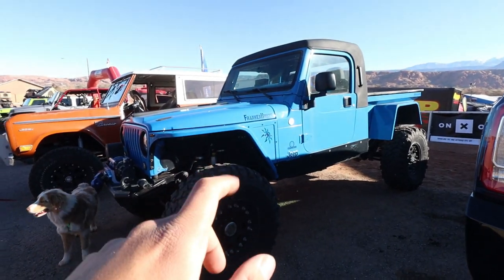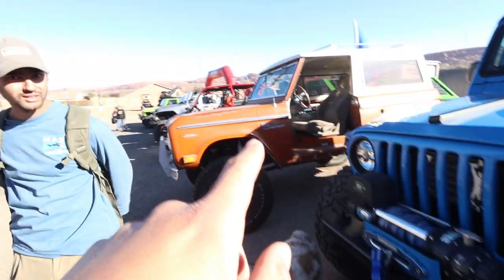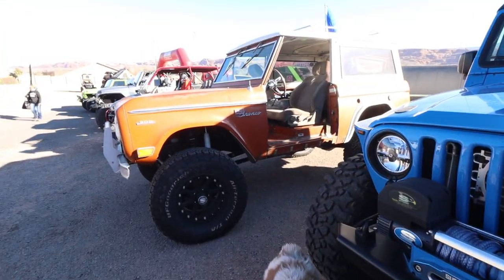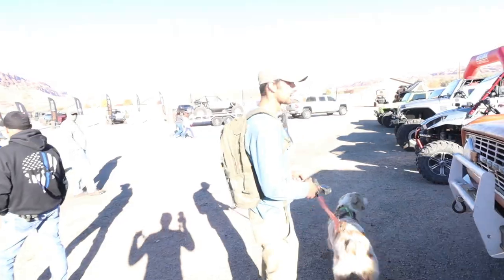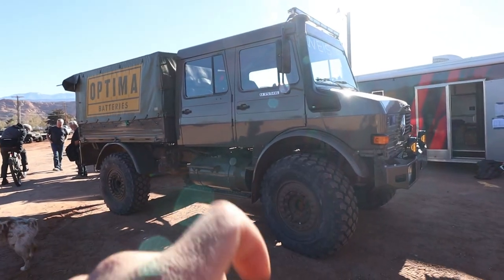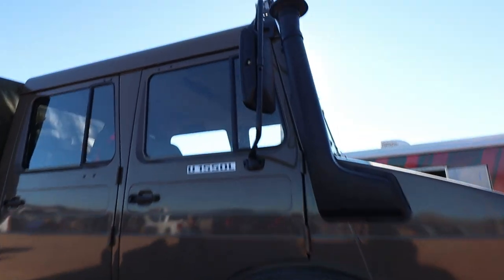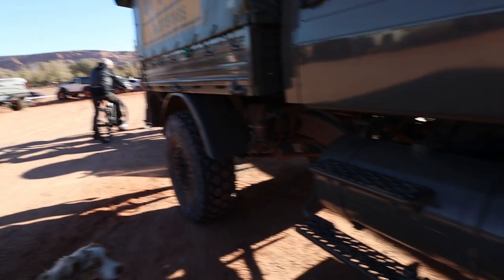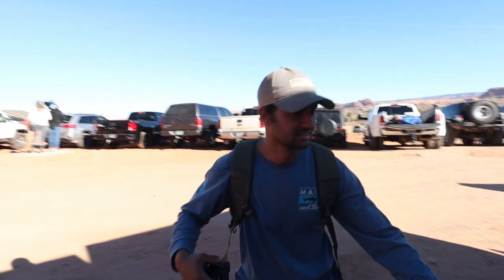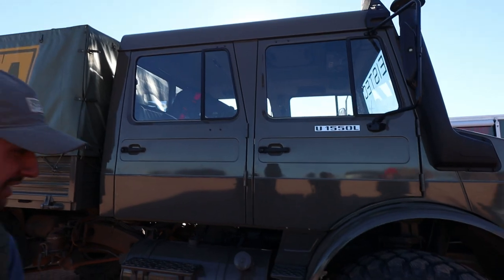I swear I've seen this Jeep before — that would be pretty sweet for my TJ. We should have signed up for the display. I'd sit up there, put my bed right there and all the cargo in the back. What do you think the fuel economy is? It's probably better than my Jeep, honestly — maybe 20 gallon.